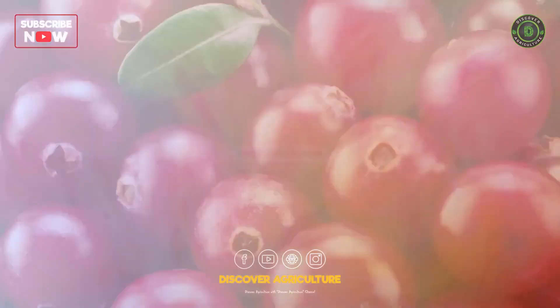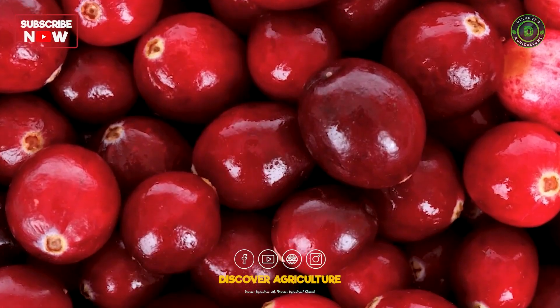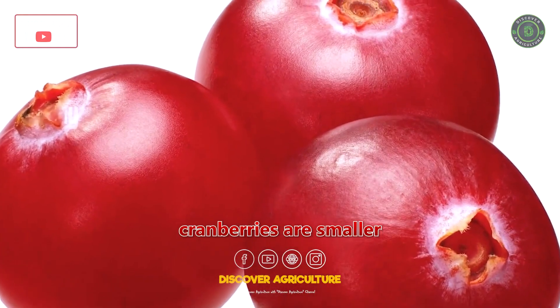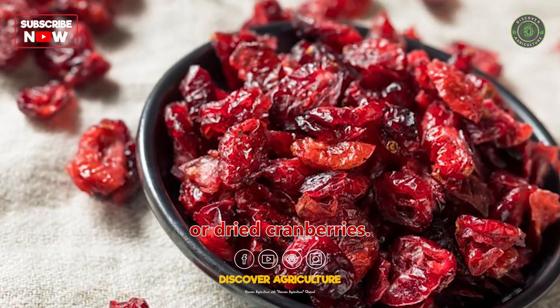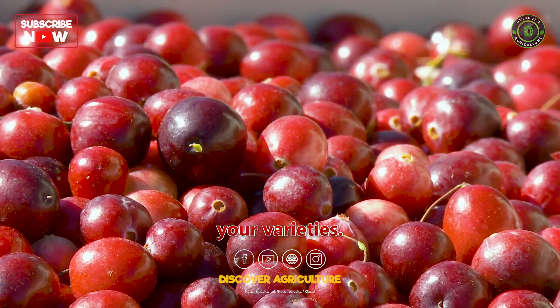Variety Selection. Select cranberry varieties suitable for your climate and intended use. American cranberries are larger and perfect for fresh consumption or juice, while European cranberries are smaller and ideal for sauce or dried cranberries. Consider factors like flavor, disease resistance, and yield when choosing your varieties.